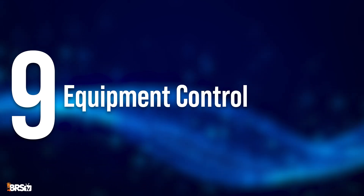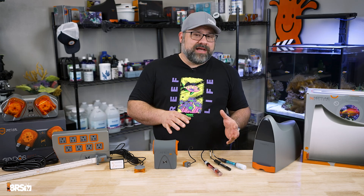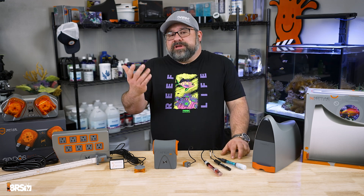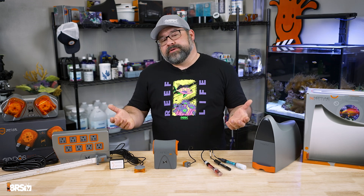Number nine is equipment control. You can schedule and adjust LED lighting and power heads for optimal coral growth and water flow. You can turn off pumps for photos or for feeding, and you can even turn your lights on and off for acclimating new inhabitants or checking on issues during normal night hours.